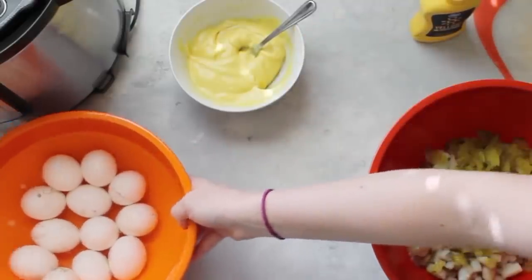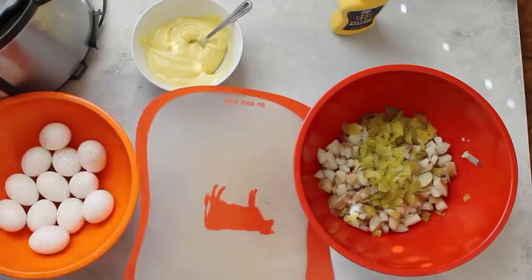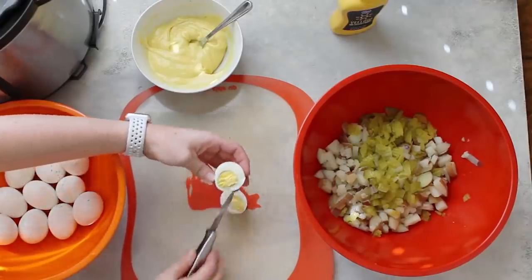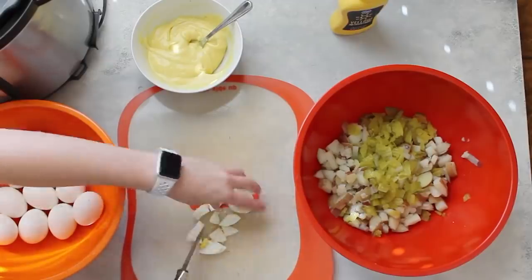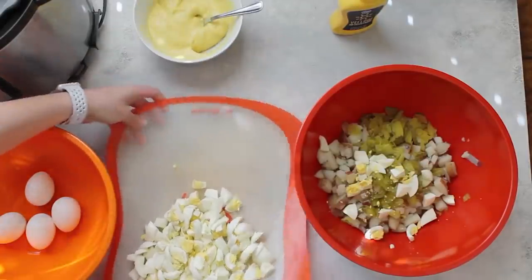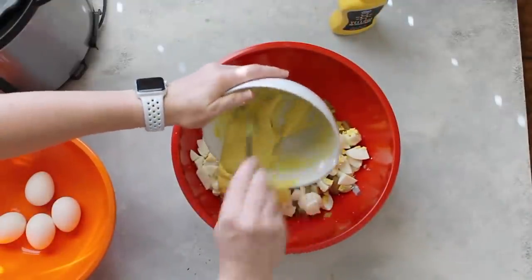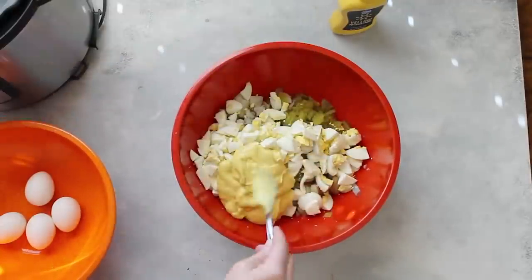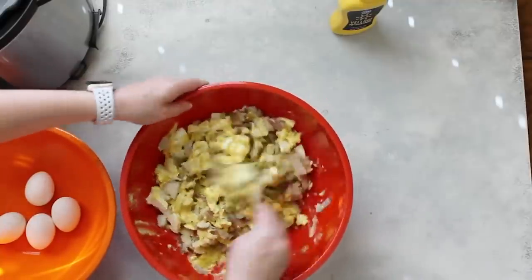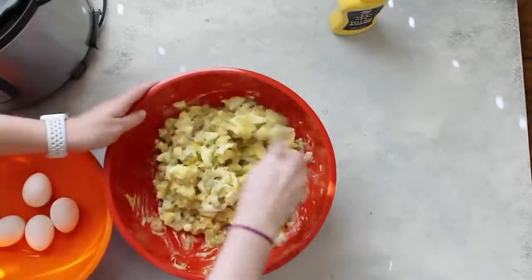One thing I love about the instant pot is that it cooks your eggs perfectly — just six minutes on top of the potatoes, since the potatoes make them cook even faster. The eggshell comes off so easily. Dice the eggs into small bite-sized pieces — I chopped up eight eggs for the salad. Dump the sauce right on and mix it all around. If it's a little dry, add more mayonnaise or mustard. Mix as gently as you can so you don't smash the potatoes and eggs — you want them in whole pieces.